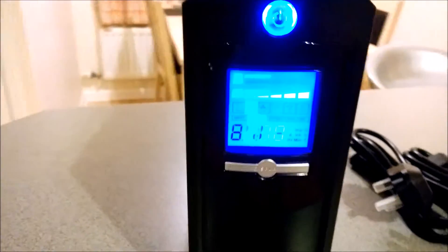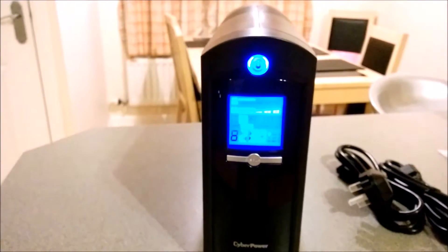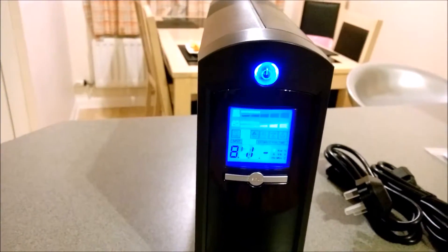The panel does turn itself off after a while — it'd be nice if it stayed on, though it does draw more power. It does make the unit look a bit more premium. As you can hear it's got a bit of noise, but that's because the fans are working as it's actually running on battery.